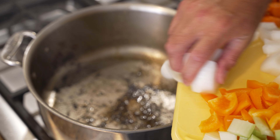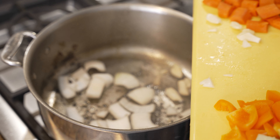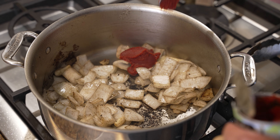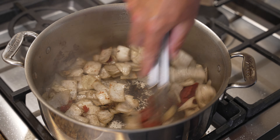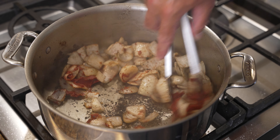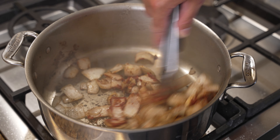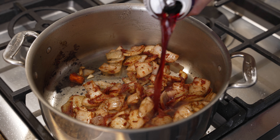Now I'm going to add my onions and brown those off a little bit. The garlic got in there as well. I'm going to put a little bit of tomato paste in there — about two tablespoons — and cook that off a little bit to get some of that rawness out.